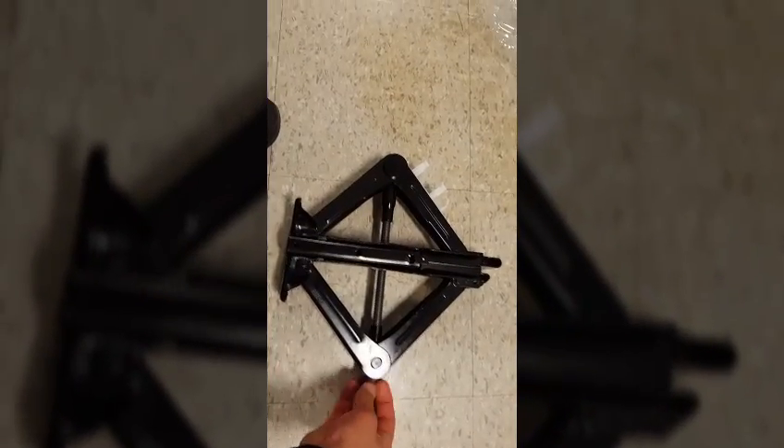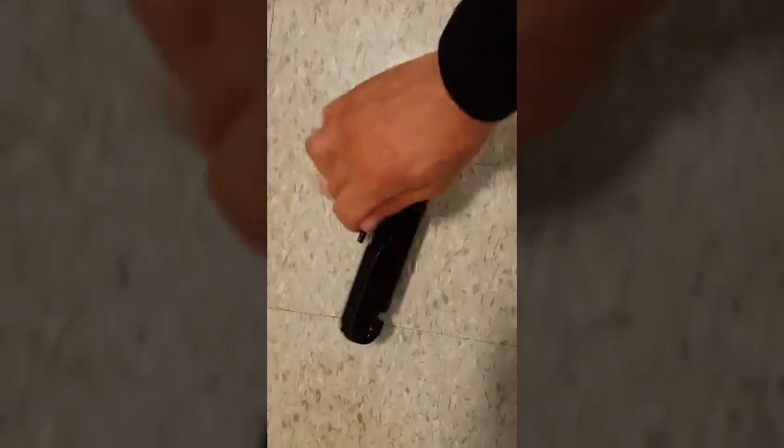You can remove the jack from there — just takes a couple of turns on this thing to open it up so you can remove the handle. For the lug nut wrench, you just spin it, turn that around, pull this piece out, turn it around again, and pull this piece out. There's your lug nut wrench.